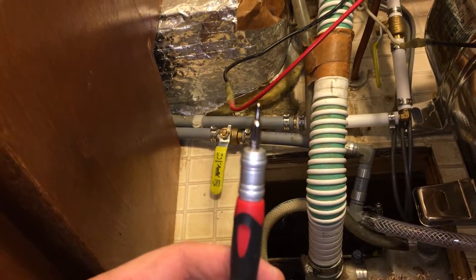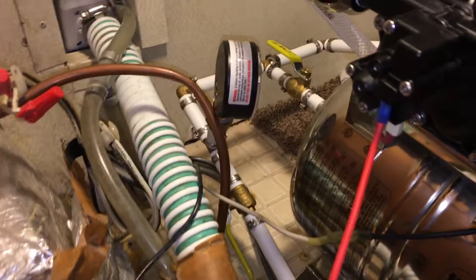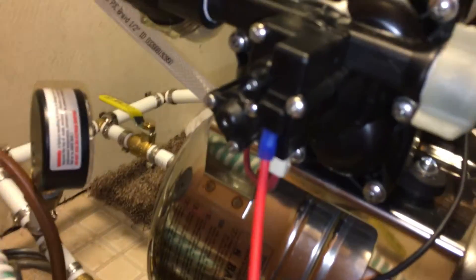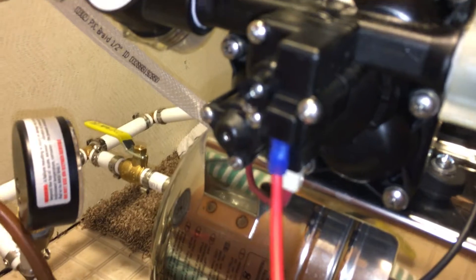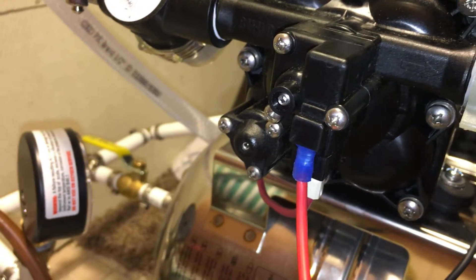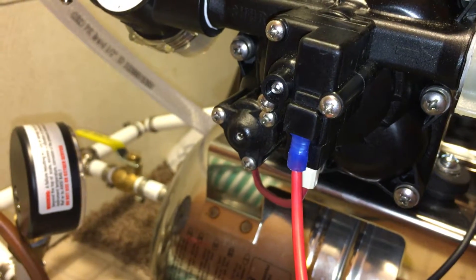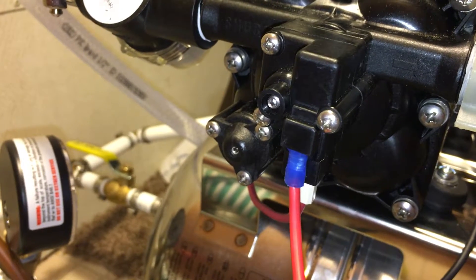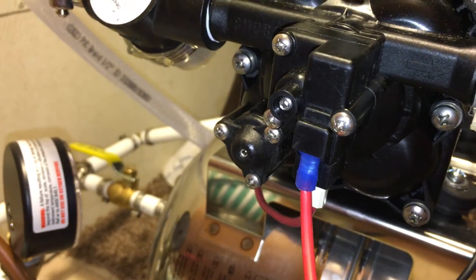So here's what I did. This is a tiny little hex driver, and if you look here on the front of the pump you can find the pressure shutoff switch — right there in the center. That screw right there is what you adjust to set the cutoff point for the pump.